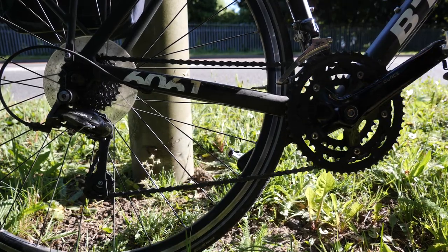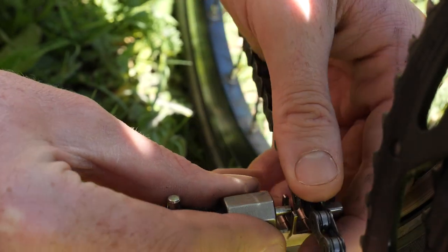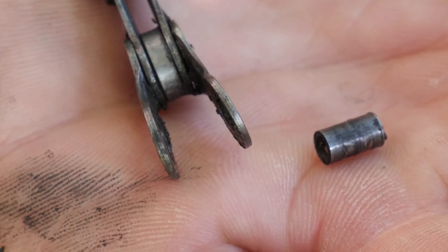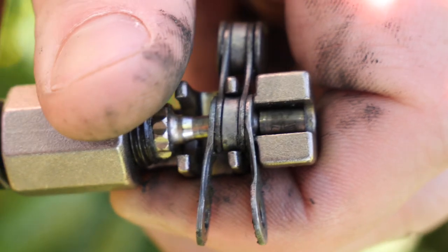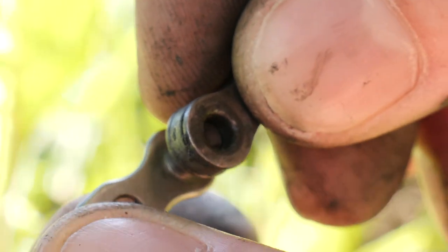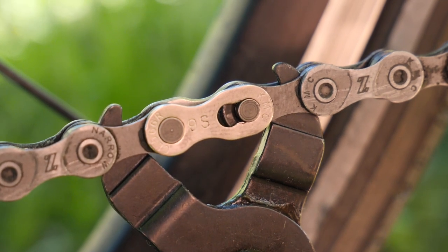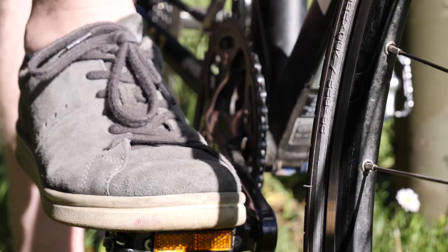Maneuver the chain so the damaged area is at the bottom. Locate the broken link and remove it using the chain tool. Do this by placing the chain link into the front of the chain tool and turn the chain remover until it removes the pin. Ensure you have two inner links at each end of the chain. Fit the quick link into each inner link and connect them together. Then you can either use pliers to tension the new link, or rotate the chain so the quick link is located at the top, then depress the rear brake and apply pressure to the pedals.